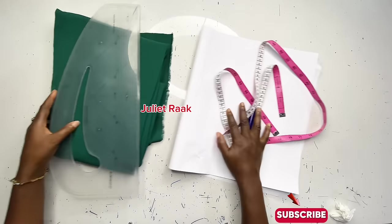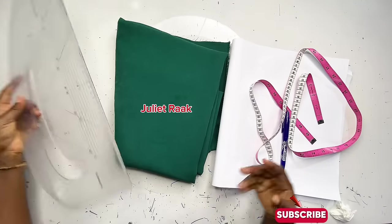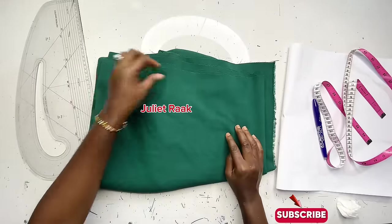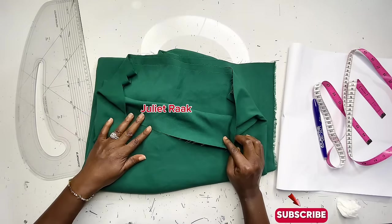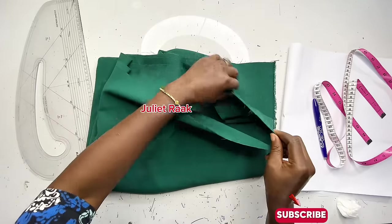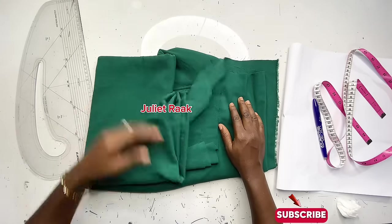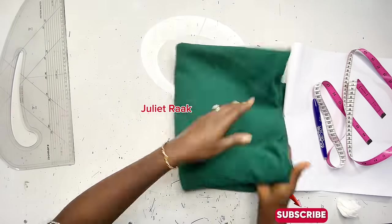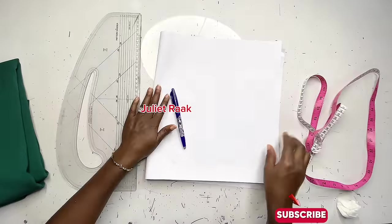On the table I have the tools I need to recreate this pattern: my pattern master, pen, tape, and pattern paper. The fabric I'll be using is crepe — it's not stretchy. I have two and a half yards here. My height is 152 cm and I use two and a half yards, but if you're taller I'd advise getting three and a half to four yards to be safe.